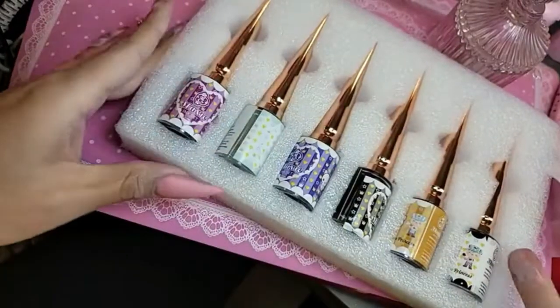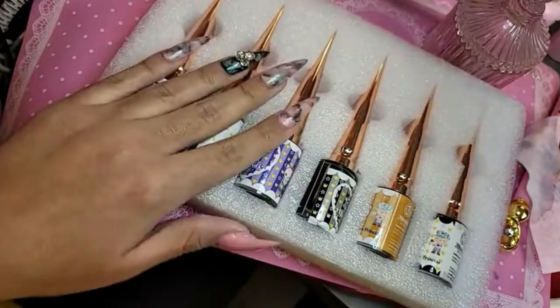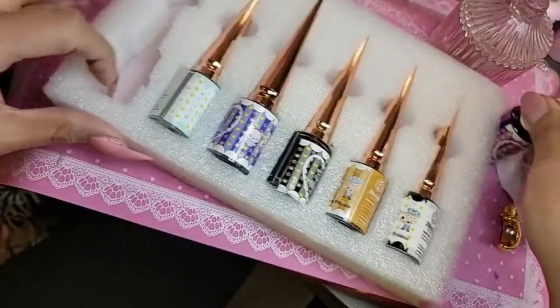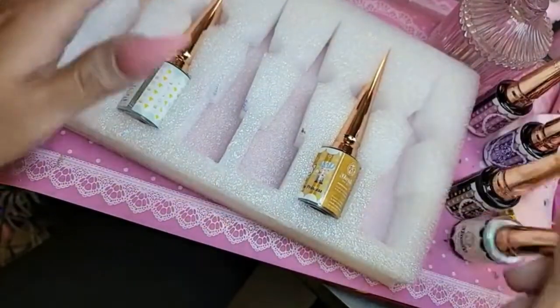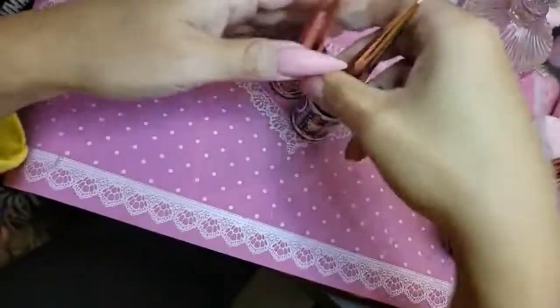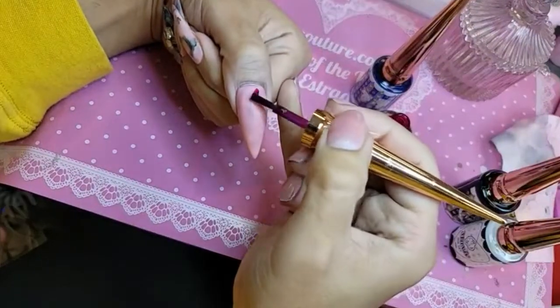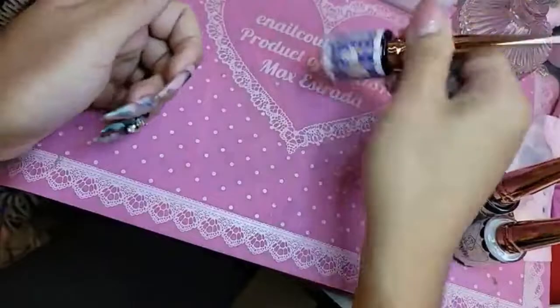These are only available in the set, which comes with all six and includes foam packaging so they're less likely to break or spill. We're gonna use the two purples, the black, and the white — so Pearl Violet and Lilac Fairy. Remember, the inks are super heavy and settle at the bottom, so shake them up well. We're going to use just a little bit of Pearl Violet because she is super pigmented.